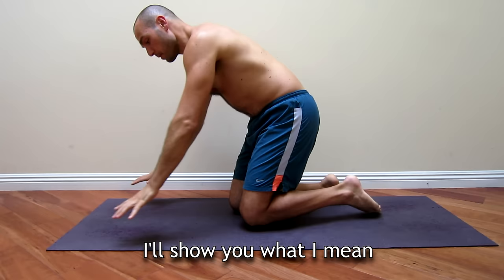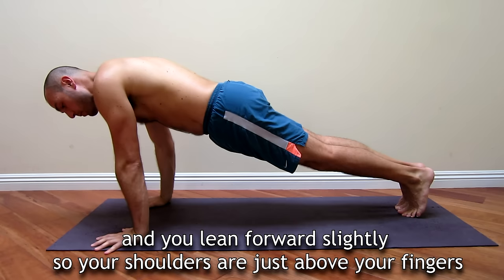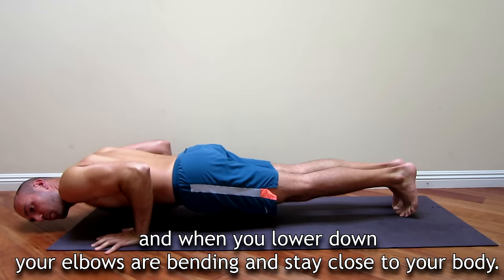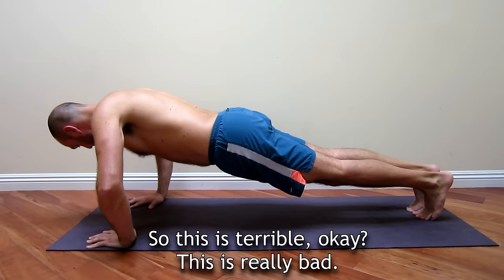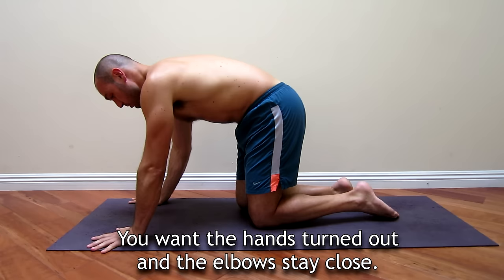The proper push-up should be with the hands turned out slightly, so the index fingers are facing forward. You lean forward slightly so your shoulders are just above your fingers. When you lower down, your elbows are bending and staying close to your body. Now let me show you the bad push-up — if I turn my hands in slightly and do it, my elbows go to the side. This is terrible. You want hands turned out and elbows staying close.